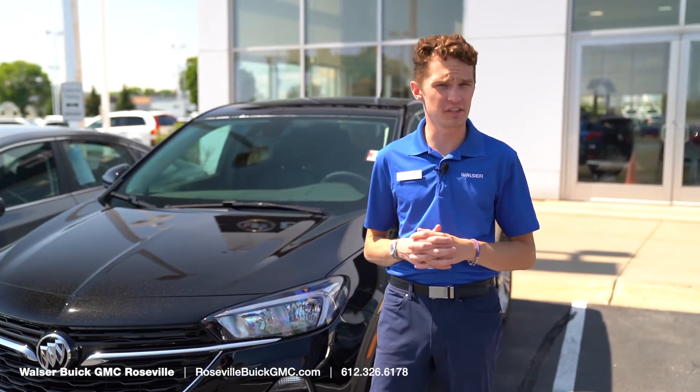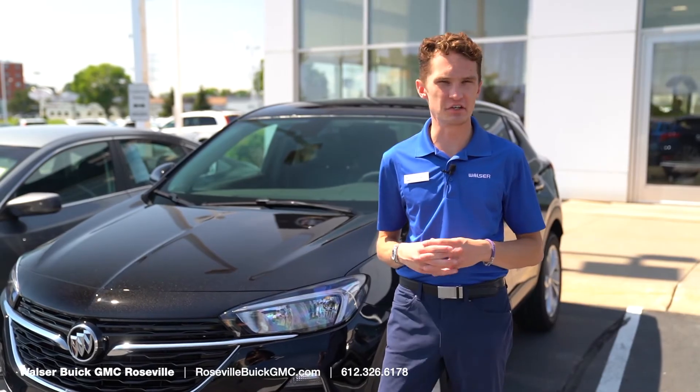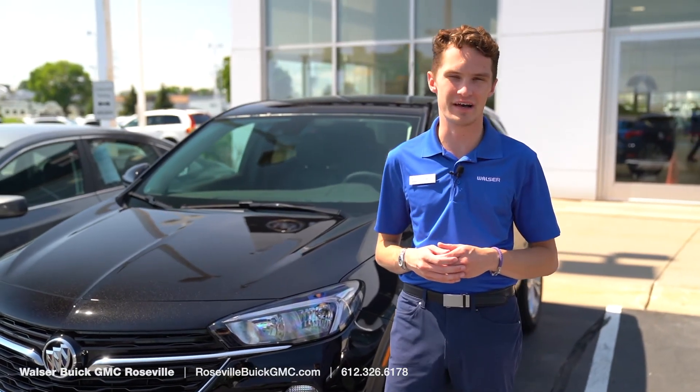And that was how to adjust the clock in your brand new Buick vehicle. If you have any questions or had any difficulty adjusting it, feel free to stop by the dealership or reach us directly on our website at rosevillebuickgmc.com. Thank you very much.